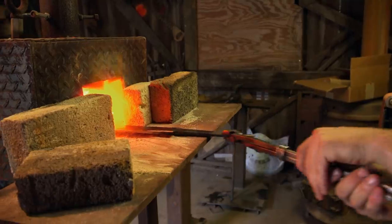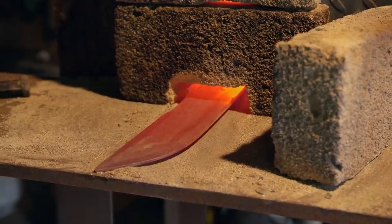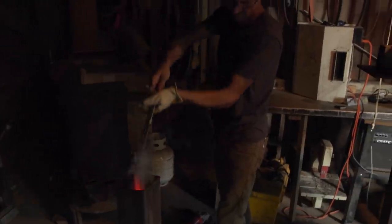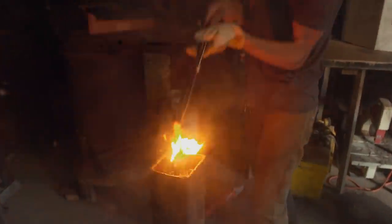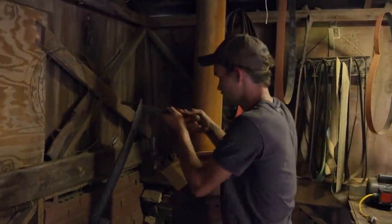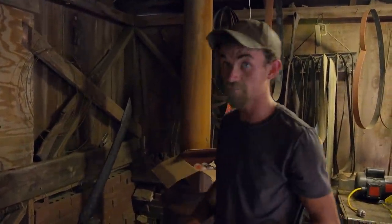So here we go again. I'm going to sit here and re-quench this and re-straighten this until it's hard. There's some flames — that's what we want to see. I file tested it — skating like glass. That's a hard blade.